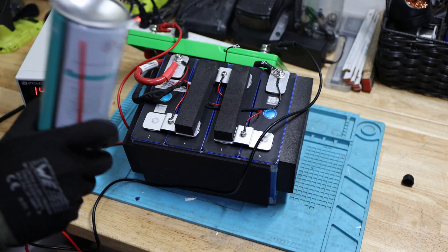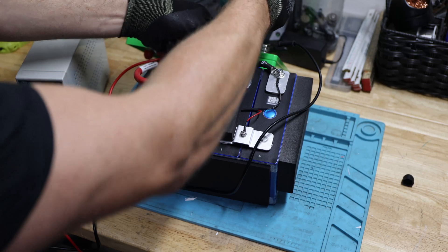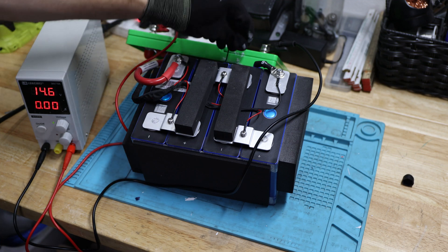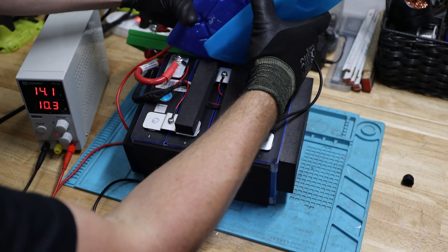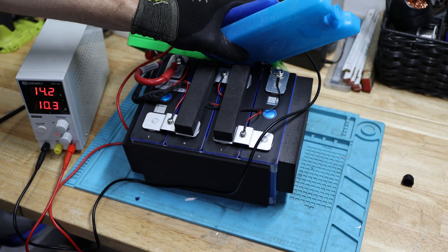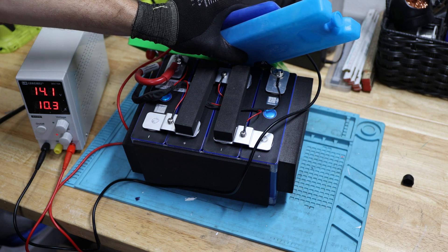Now we'll do the low-temp cutoff. First I'll use a duster just to see if it's generally working. Because it always depends on the setting — and it does stop charging, so this is amazing to see. Let's heat it up — there it is, very cool. Now we'll do the test with an ice pack just to see if that works as well. This is a little less than 30 degrees Celsius, or 32 Fahrenheit.